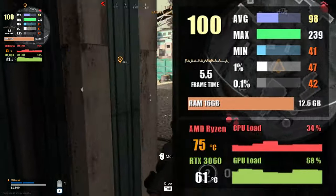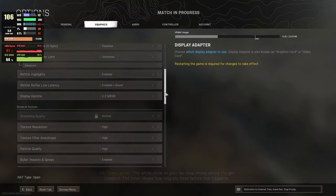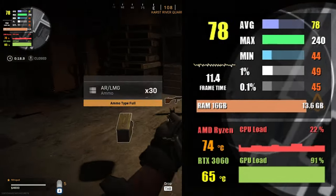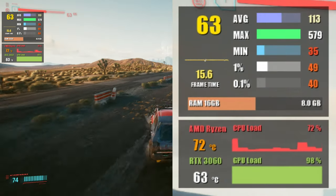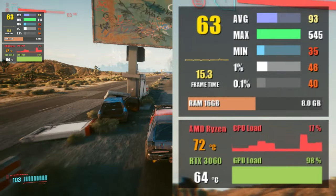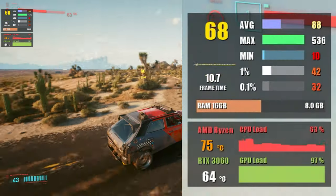Call of Duty Warzone at 1080p runs at around 93 fps on average using max settings with DX12 and ray tracing turned off. At 1440p we saw around 77 fps on average, once again with ray tracing turned off. Cyberpunk 2077 with ray tracing activated using the medium ray tracing settings resulted in around 64 fps on average and 55 fps at 1% low, whereas at 1440p with ray tracing set to medium and thanks to DLSS Ultra Performance settings, we were able to reach 73 fps on average — which is pretty impressive.